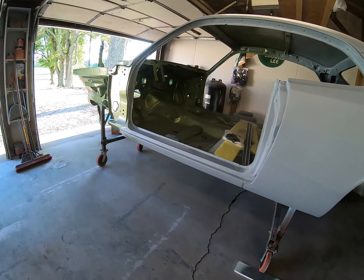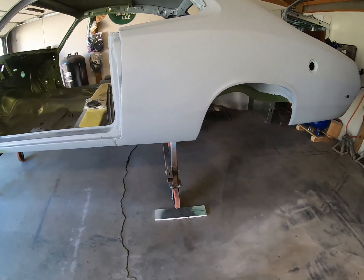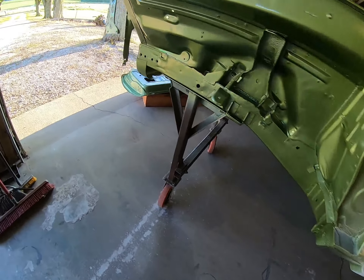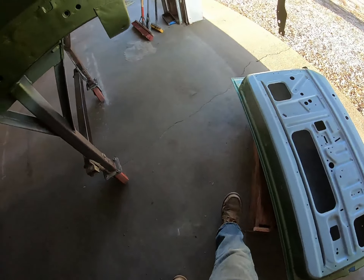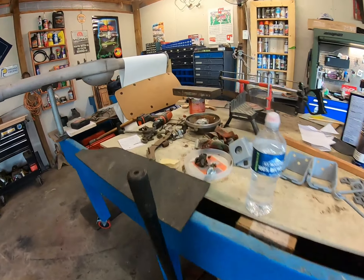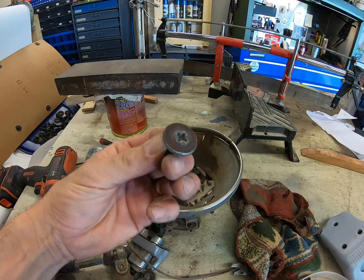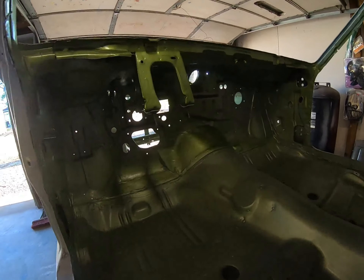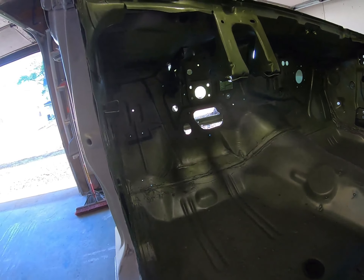We'll just leave the doors and fenders off right now. We can still detail stuff out — like putting the little rubber bumpers on here from a new bumper kit. On the fenders, which I have sitting outside right now, we can restore the headlight buckets and get some of that hardware cleaned up real good. We've got new hood bumpers and stuff like that. It helps to have the firewall on the inside done because we could put on the firewall insulation, the seals — a lot of the other little knick-knack stuff.